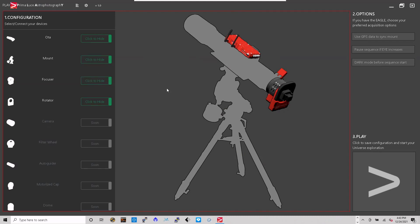You'll be presented with four options. I only have three right now — minus the Eagle option — before I can go on to step three for universe exploration. You can customize your items by clicking or by double-clicking on the highlighted items. So for OTA I can click here or double-click the OTA.